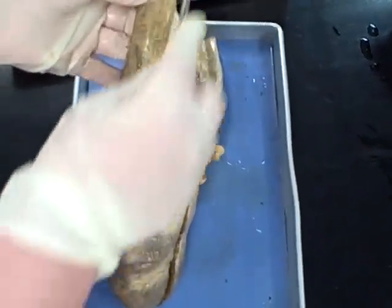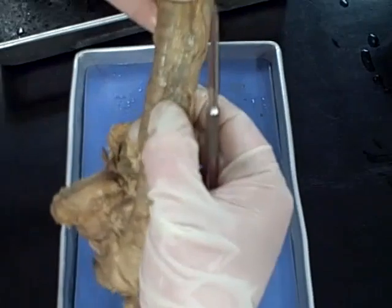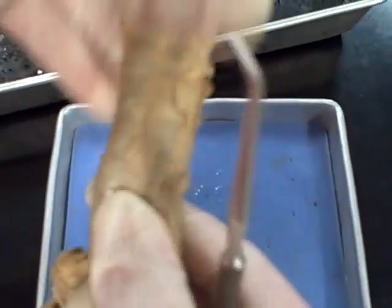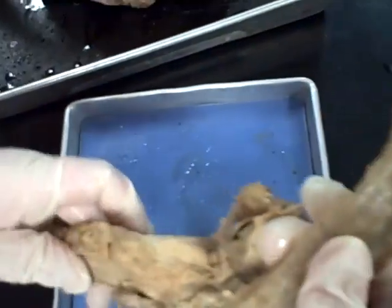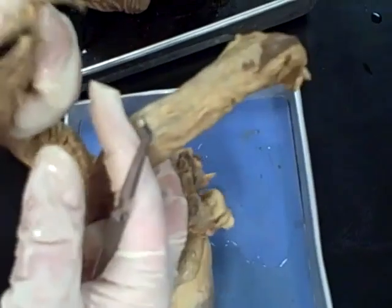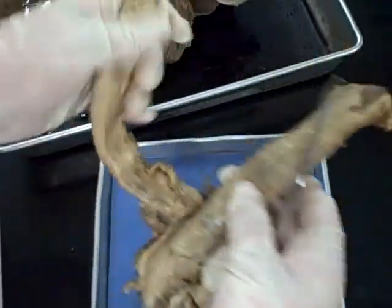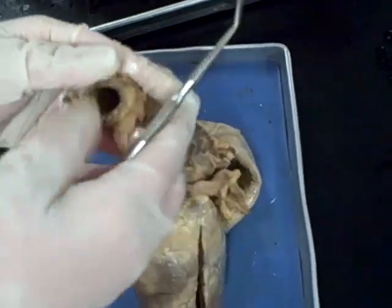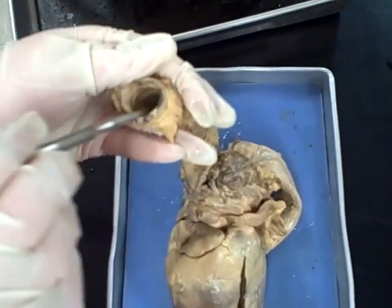We have the trachea here. The membranous portion of the trachea is along the back — it's really hard to video but you can see that it collapses more there. Behind that would be where your esophagus goes. Inside your trachea it would be all a mucus membrane.